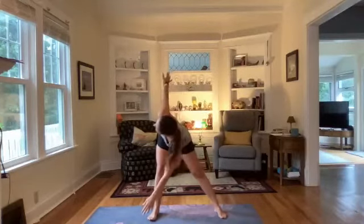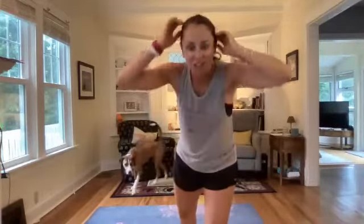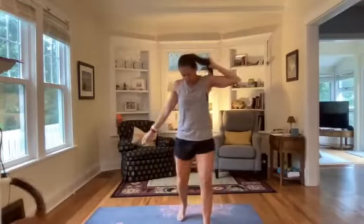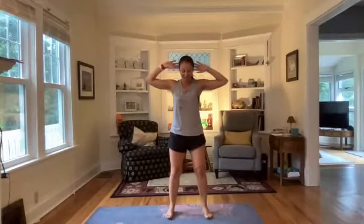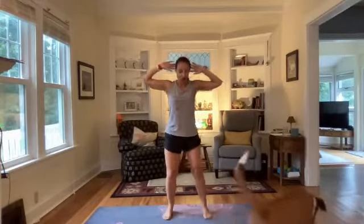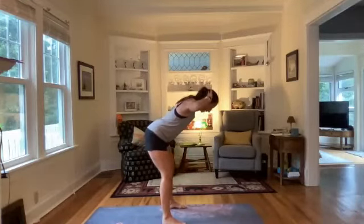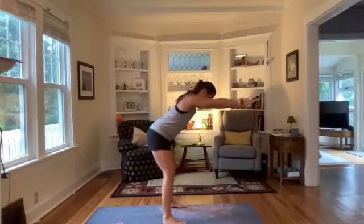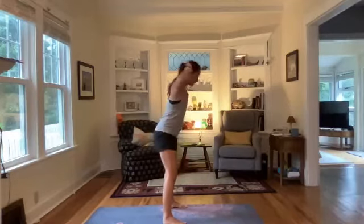Good morning Bridget, welcome Kathy, Jesse, Emily! Our first move: a combo of good morning into a goal post slider. Bring those hands behind those ears, brace your core. You're going to hinge at the waist with a flat back down, then straighten your arms, then draw those arms back, bend those elbows, squeeze between the shoulder blades, bring hands back by those ears, and come on up.